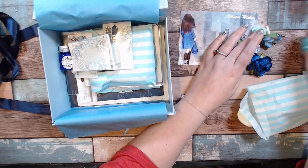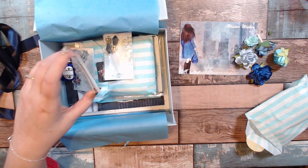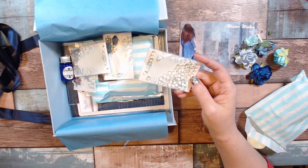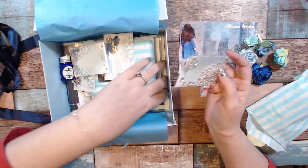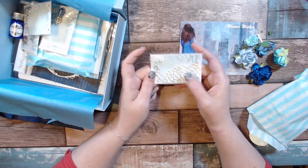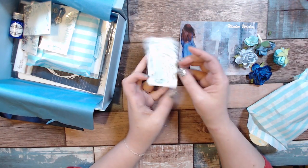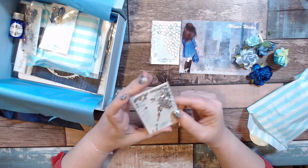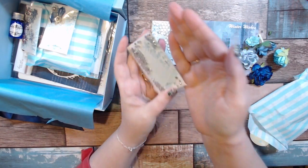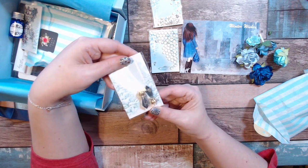I believe this would be the December box. I did just go today — it is December 22nd, 23rd, tomorrow's Christmas Eve. I think they sent it the same month, so this should be December's box. There are these beautiful little glass beads — they might be a little too bright to see — but they're just plain glass. And here are some little sparkly beads or gemstones as well.